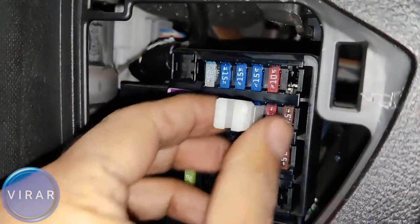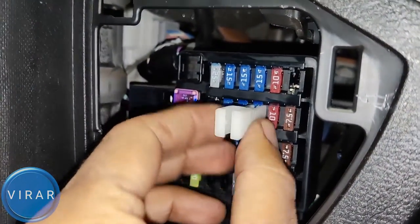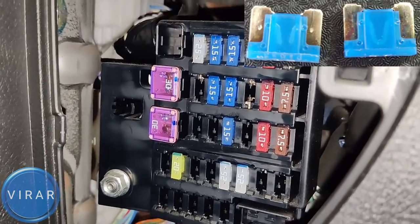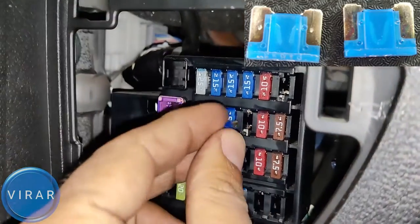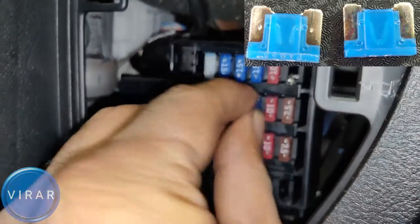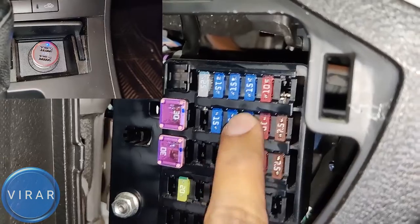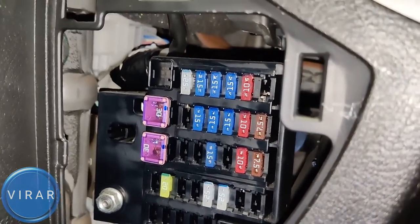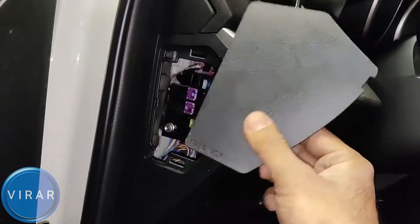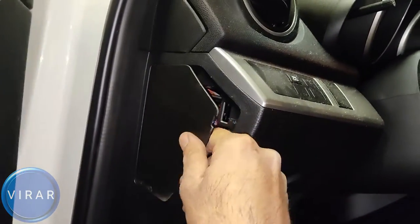Now we'll repeat the same process for the cigar fuse, which is the outlet that's by the gear shifter. The moment you take it out, again, it's going to stop working. Check the fuse — if it's a bad fuse, get the spare fuse and put it back in. The outlet's going to be back on. That's pretty much it. It's all about just identifying the fuses, taking them out, and replacing them with the spare fuse. That should fix the issue for the most part. Once you're done, don't forget to put those covers back on.